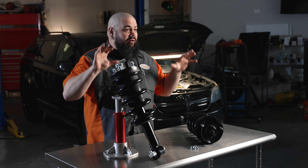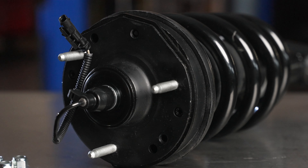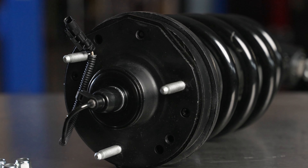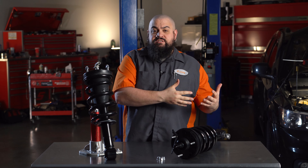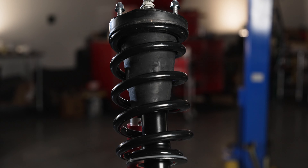As you've no doubt figured out from our units here, we are selling complete loaded struts with top plates and springs already installed. You've seen these loaded units sold for conventional suspensions, but now magnetic struts come in a loaded format too — something you can't get from the local dealer.